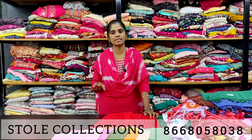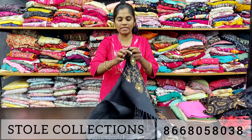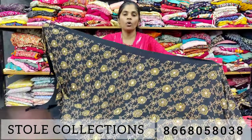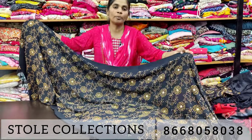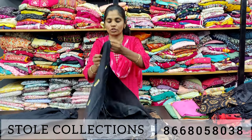You will have store collections in jumbo size and in the next range. You will have to put in heavy rayon. You will have a grand design, stone works, oil print, black base, and heavy shorts.